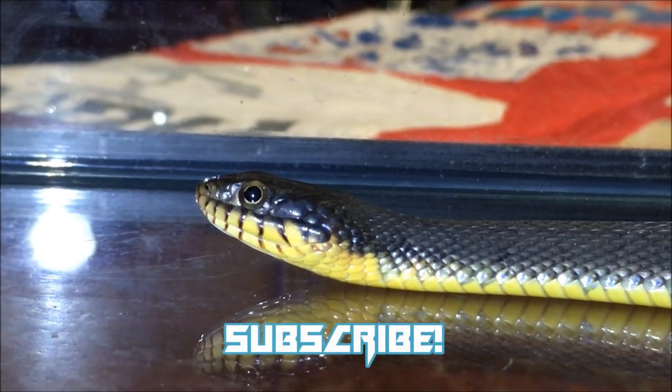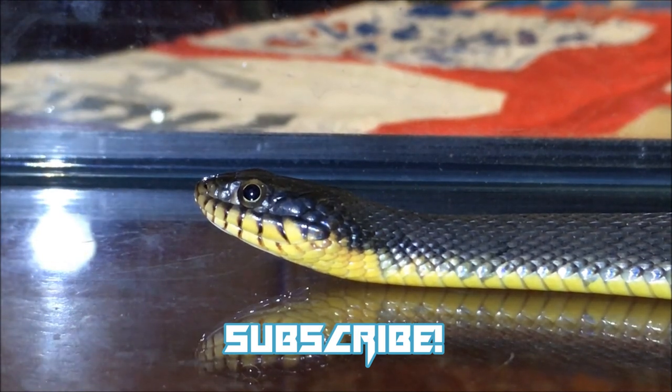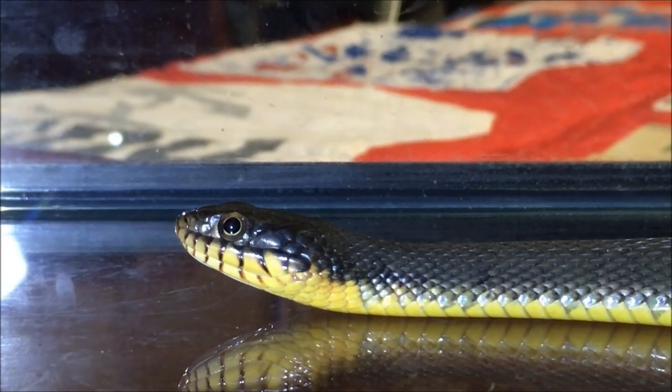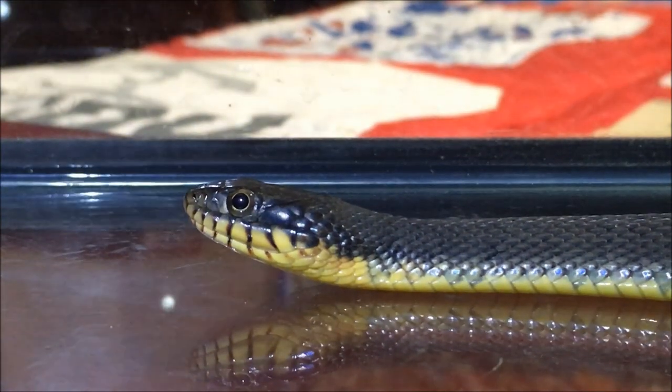There's another one called a plain-bellied water snake, and it has orange on its belly. The eyes look different, but this one has a solid yellow belly all the way down. This little guy can get up to 48 inches long, and I'd say this one's close to almost two feet, maybe a little shorter — so he's about half the size he can get to be. As a water snake, he eats water-type things like fish, crawdads, and water bugs.